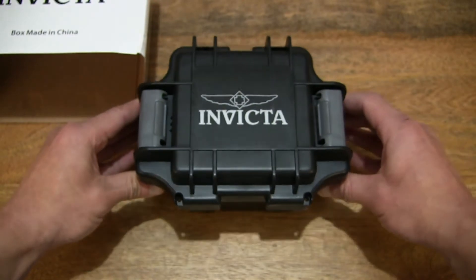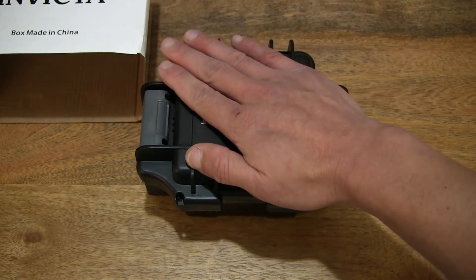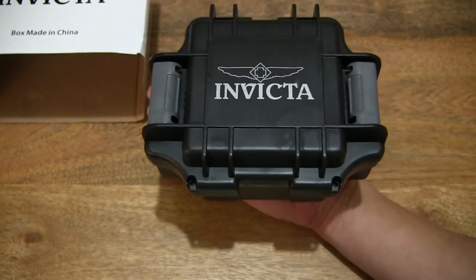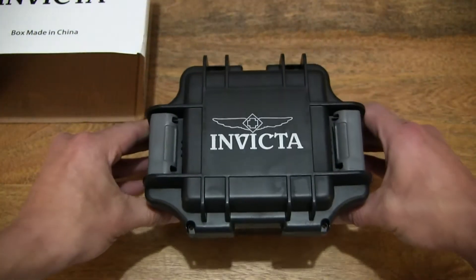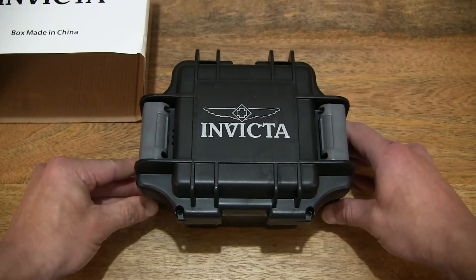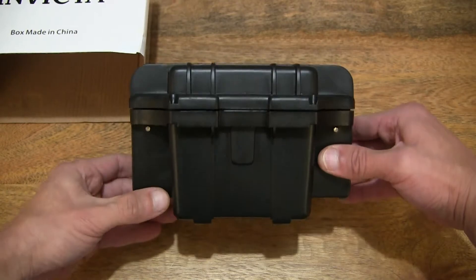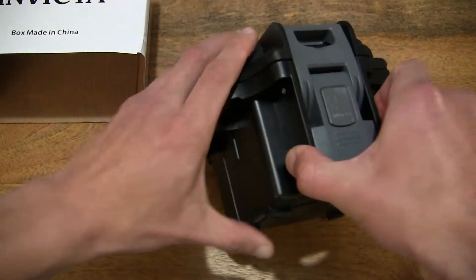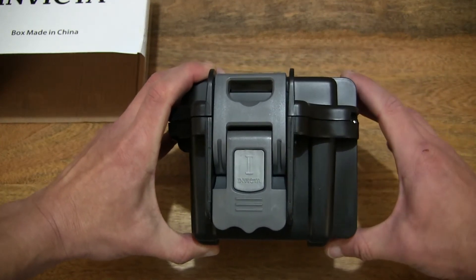In terms of size, just giving you some idea of the size of this watch box by resting my hand on top of it, and also resting the box in my palm to give you some sense of scale. In terms of the measurements or dimensions, it measures 18cm across or long, 14cm wide and 12cm high or tall.